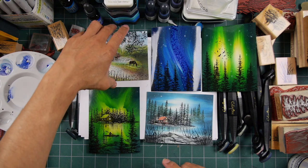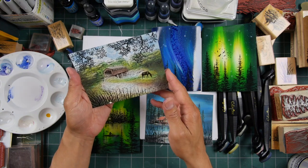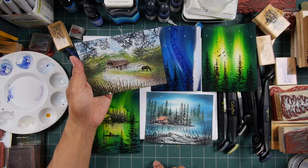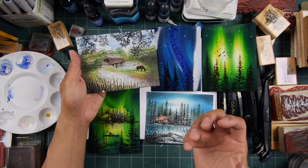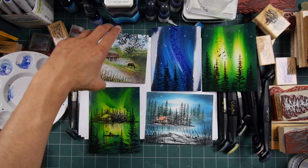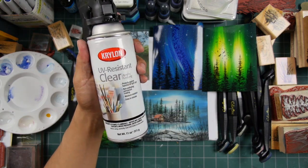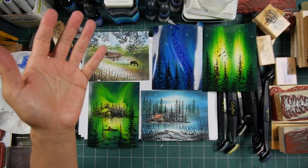Let's say you mount your original pieces to a card and mail them to someone — what happens in transit can affect it. When someone gets it, there's a lot of handling, and maybe it goes up on a refrigerator for a while. The UV protection can help with color preservation, and just for the appearance of the pieces alone, I think it's well worth it. One can really goes a long way — probably over a year and hundreds of pieces for me.